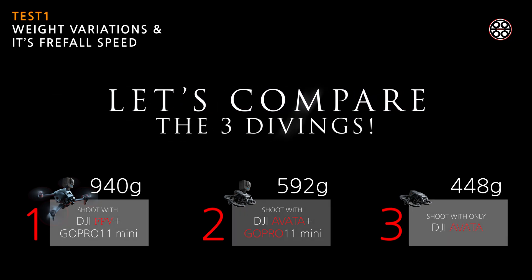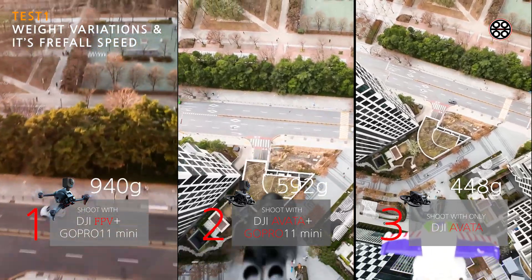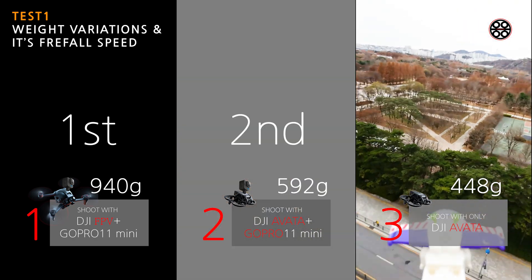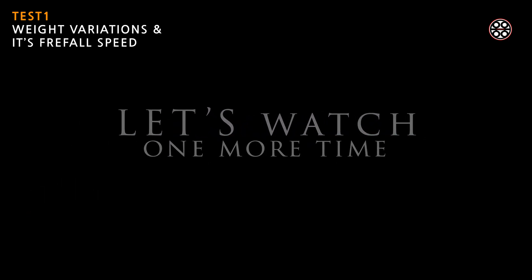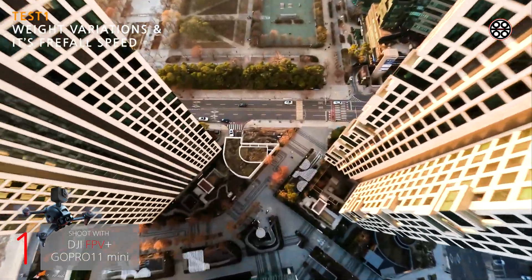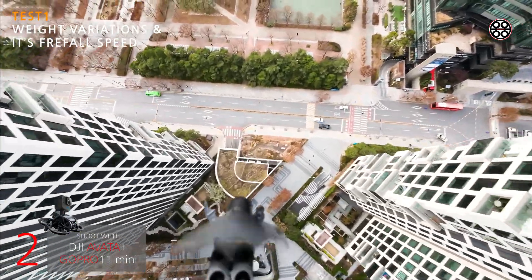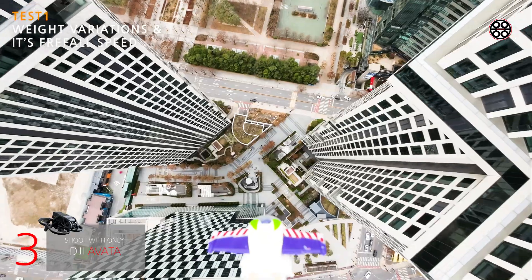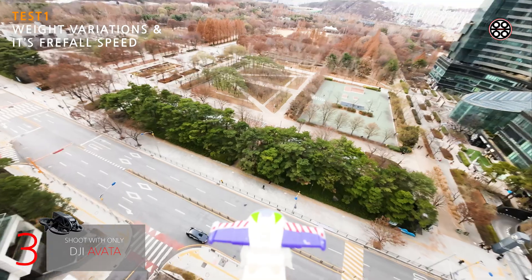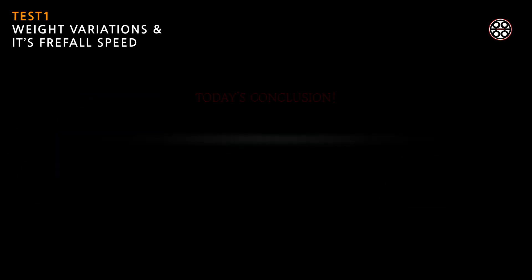Let's compare these three drones. You can see that DJI FPV ranked first, Avatar with GoPro second, and Avatar without GoPro third — which is the lightest option. Let's watch one more time. DJI FPV shot with GoPro is much faster. Avatar with GoPro was quite fast and fun in diving. But Avatar only, without GoPro, is quite boring — very slow free-fall diving. So I don't recommend flying Avatar without the GoPro on it. The winner is DJI FPV with GoPro. When you do diving, I strongly recommend diving with DJI FPV.